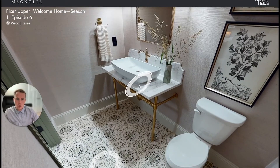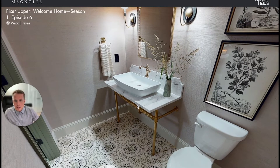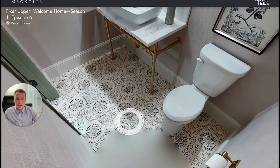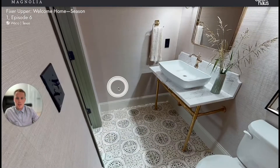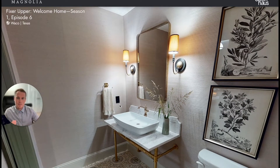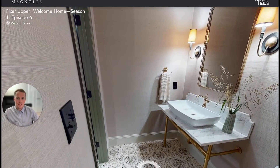If you are a Matterport provider scanning closets or bathrooms, we'd highly recommend that in addition to putting one maybe in the middle of the bathroom, you also put it in the corner of the room so that people viewing the tour can actually get a decent idea of what the room looks like. That's the tip for today — hope you enjoy.